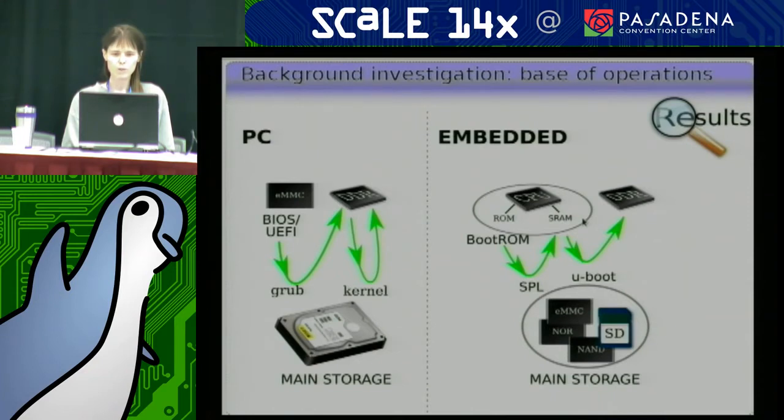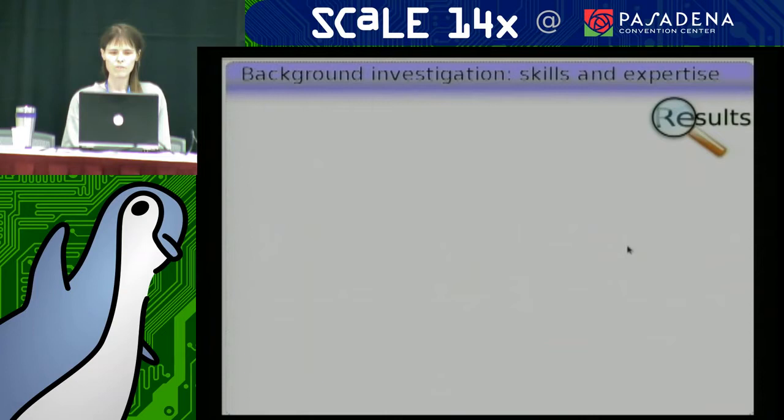So the embedded boot tends to be a little more complicated than the old PC boot. You have to know your hardware a little more if you're doing a board support package. U-Boot is the thing that's equivalent to the GRUB job — it goes and pulls the kernel out of your storage, pops it into RAM, and runs it. But it turns out that U-Boot actually does a lot more. It is more diverse in its talents than GRUB or whatever your favorite PC bootloader is.